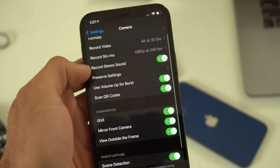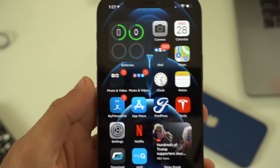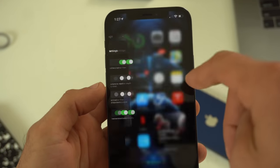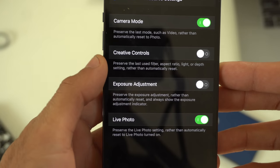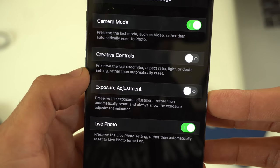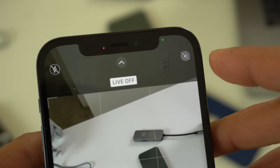In the Preserve Settings tab, I like to leave Camera Mode on. What this allows you to do is, say you leave the camera on video mode and close the app — when you relaunch it, it'll take you back to where you last left off, staying on video. You can do the same with Creative Controls, which keeps your last-used filters, aspect ratio, and light settings rather than resetting every time. The same applies to exposure adjustment and live photos, though you can also change live photos on the fly directly in the camera app's photo tab.